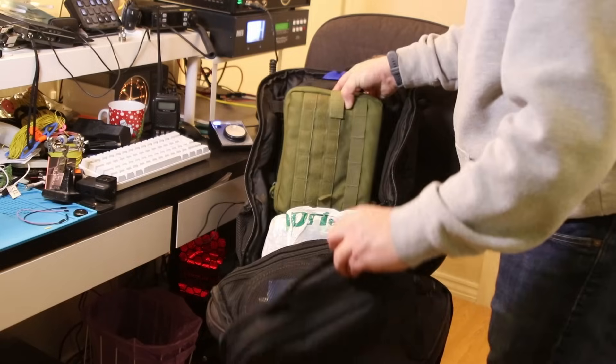If you want to know more about it, I'd recommend you take a look at my video, but it's simply a fantastic backpack and I can really recommend it. It's going to make your portable operations a lot easier, although it's a bit heavy. It doesn't suit summits well, but for Parks on the Air and short hikes, it's an awesome backpack.